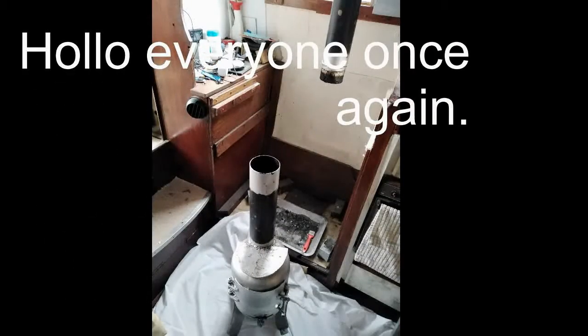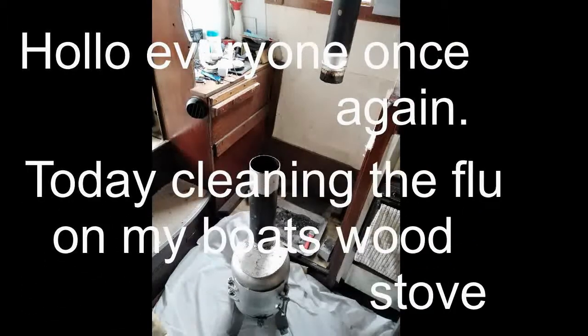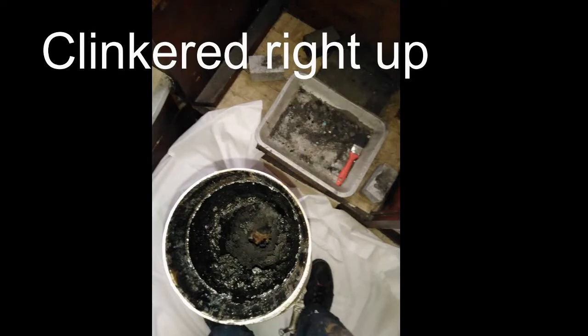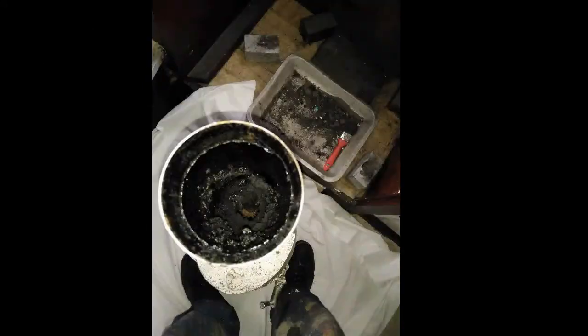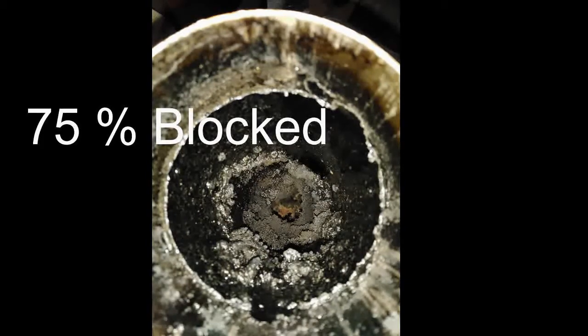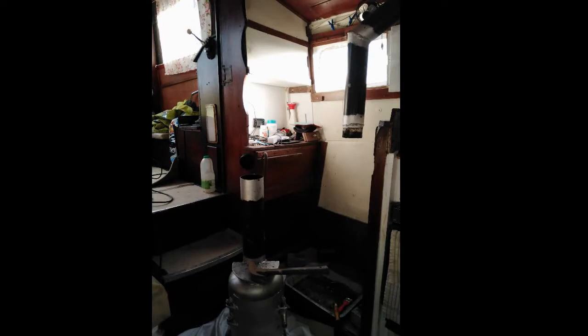Welcome everyone, today I'm cleaning the flue on my boat's wood burning stove, which I designed and it took me over a year. When I got her out, she's clinkered right up — 75 to 80 percent of the flue is blocked. But all she needs to run is 20 percent, so she's still running okay.